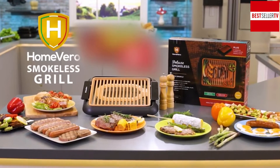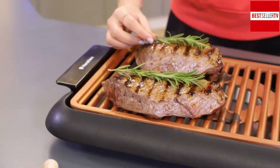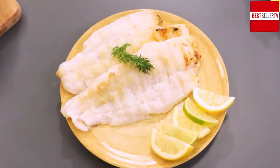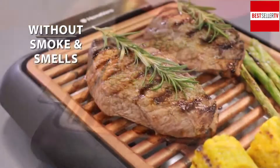Introducing the Home Vero Smokeless Grill. It's specially designed for grilling indoors. Enjoy barbecue delicacies within the comfort of your kitchen. Fish, meat, vegetables — all well-cooked without smoke and smells.